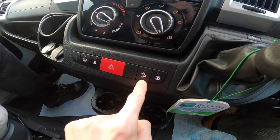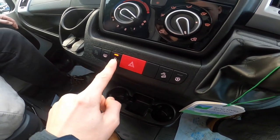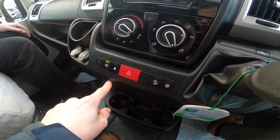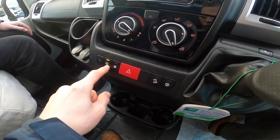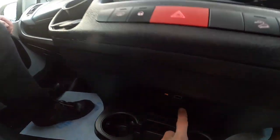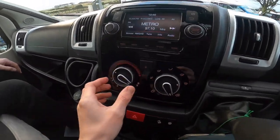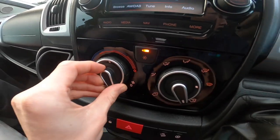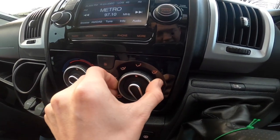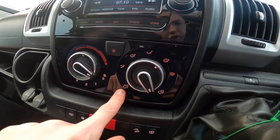You've got traction control and hill descent control with it being an automatic. This turns off the traction control, this is hazards, this locks the doors and locks your cab. Heated door mirrors for when they're wet or frozen. A USB for charging purposes and a 12-volt socket. The USB down here is for the head unit for streaming — connect your phone there. You've got heater temperature, fan speed, air con in the middle, and air distribution (face, feet, screen), plus recirculating or fresh air.